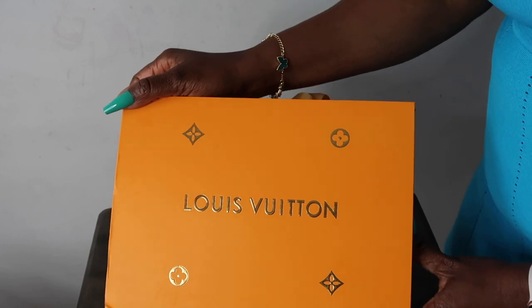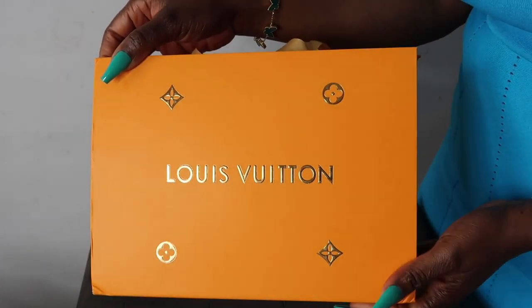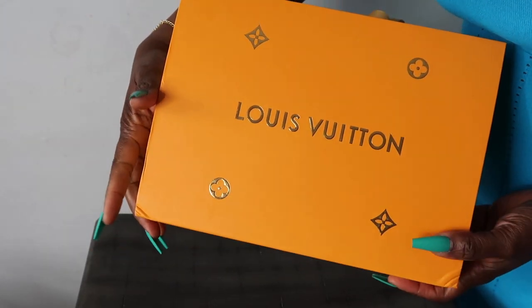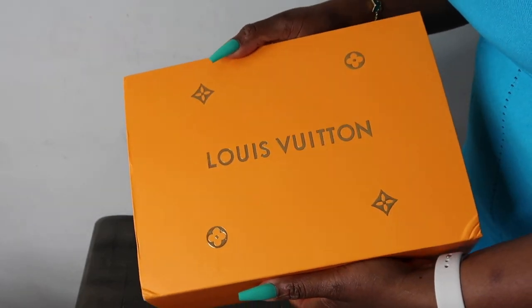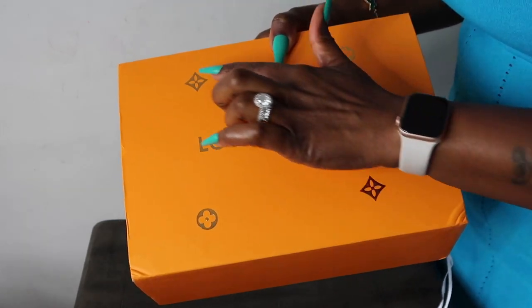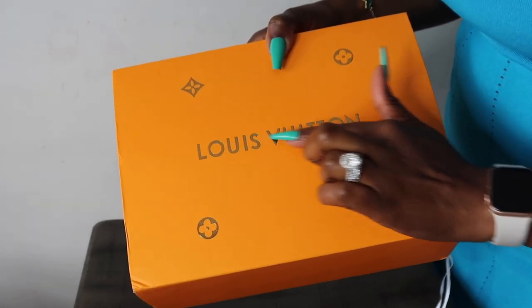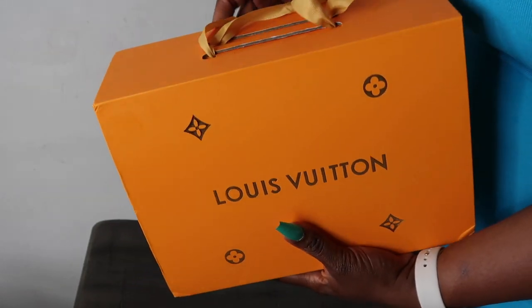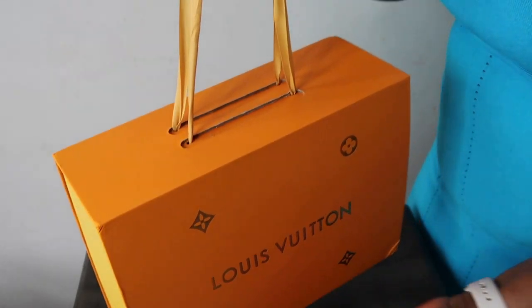So let's unbox this bag. I'm going to bring the camera closer so you guys can see what this box looks like closely, and we'll do the unboxing together. This is what the box looks like. As you can see, it is stunning. Even though it has a little squish on both sides, on the corners — well, that's nothing, it's just a box. It looks amazing, it is very beautiful. I love how the Louis Vuitton logos are shiny and the writings are just amazing. It looks really unique and original.